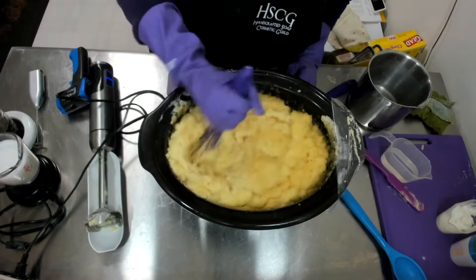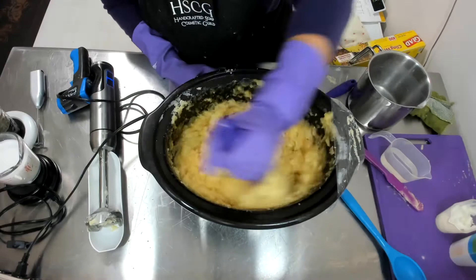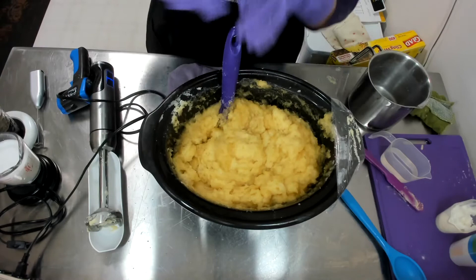I see some volcano coming again. Smash it down. Keep going until there's no more volcanoing. I have to keep my eyes on this because I told you I was pushing the limits of this pot — really pushing it.